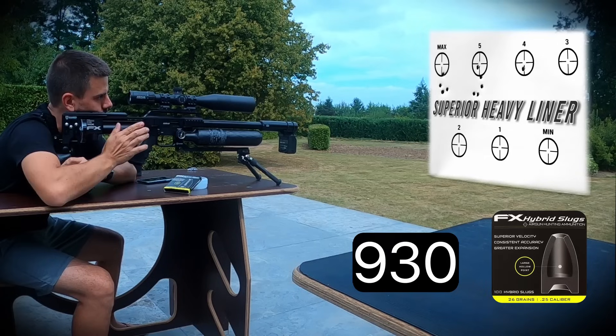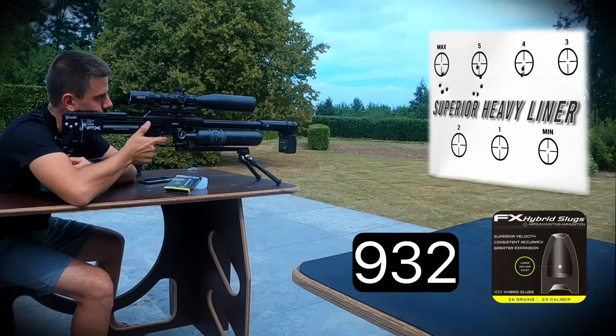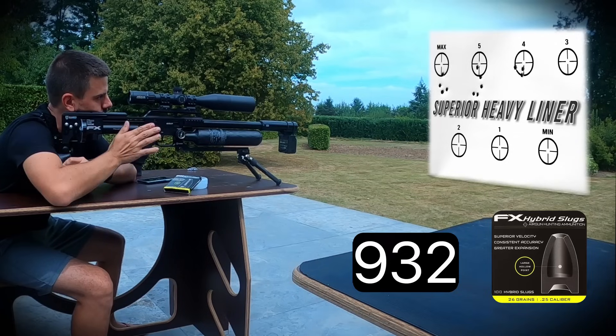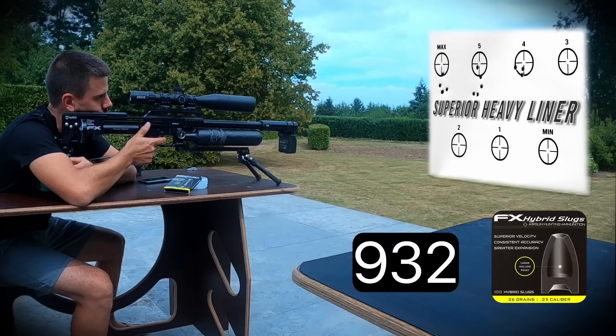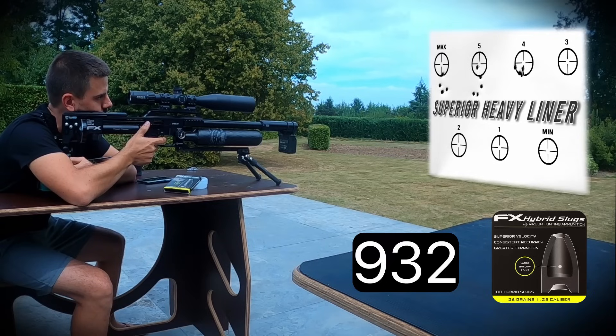Third group with the Superior Heavy liner: 930, 932, 932, 932, 935 feet per second — averaging around 932 fps.